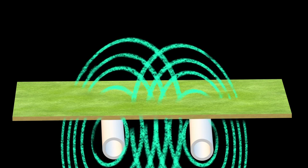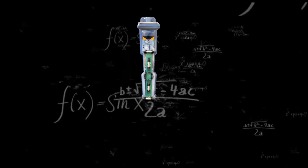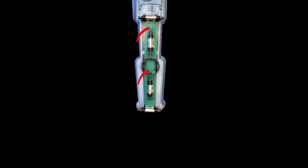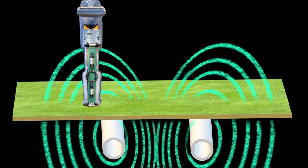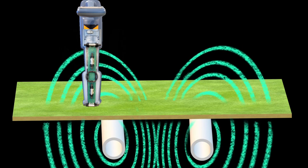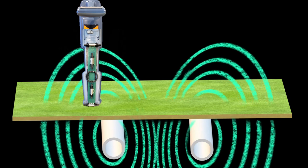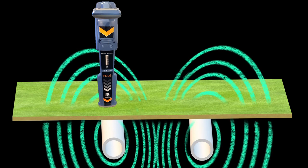Radio Detection uses multiple antennas in a patented algorithm to filter all incoming information and give a good locate response. When using dual peak antenna mode or dual null guidance mode, the machine compares the response from the bottom antenna to the top antenna. The bottom antenna gives a true response closer to the center of the magnetic field, while the top antenna gravitates more toward where the field is being pushed or pulled — mislocating slightly more. By using the known distance between the two antennas and applying differential correction, Radio Detection is able to correct itself and provide a more accurate locate.